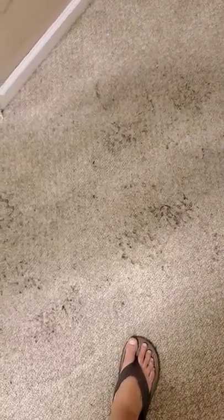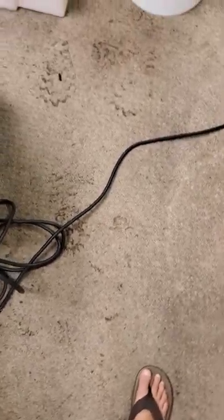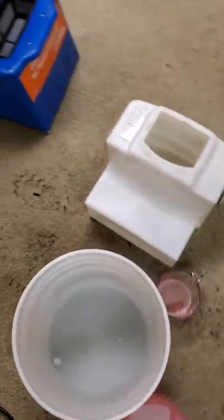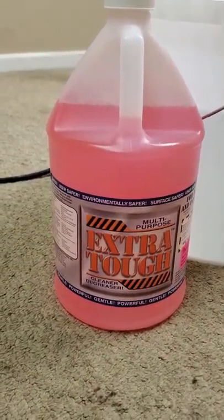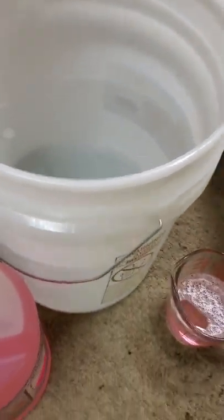I'm going to pan slowly here because I know I'm walking a little fast, so you get a really good view of what this looks like. This is the carpet machine I rented from Home Depot. Here's the Extra Tough multi-purpose cleaner — I'm going to put one cup of Extra Tough into three gallons of water and clean this carpet.